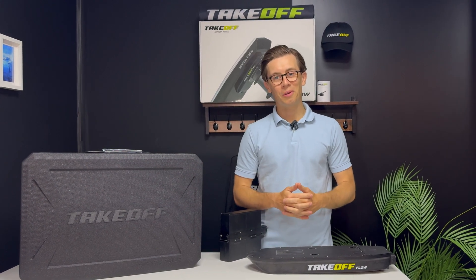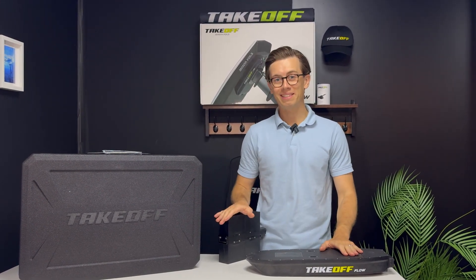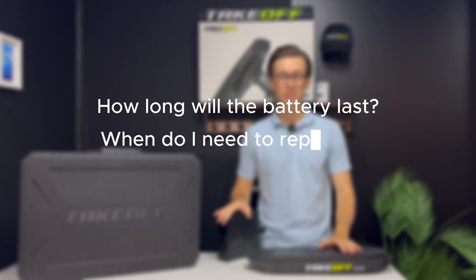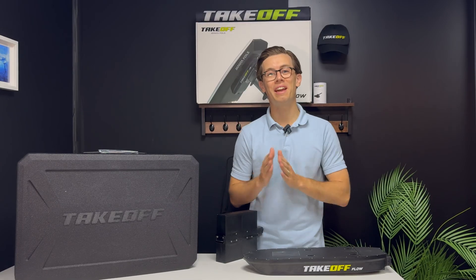Hello guys, welcome to this tech talk about the Takeoff Flow and Takeoff Air battery. The main questions are: how long will the battery last, when do I need to replace it, and can it be replaced? Let's dive in.